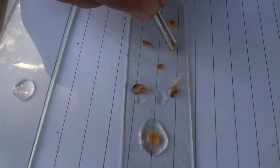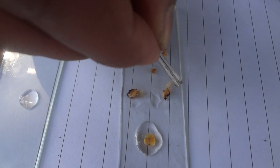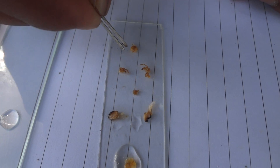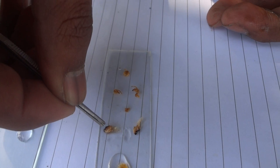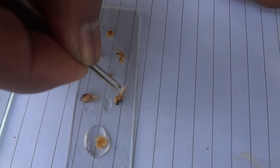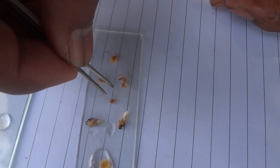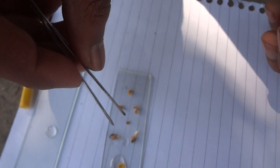Now you can see in this row: this is the labrum, this is the mandible, this is the hypopharynx, this is the maxillary palp, and this is the labium — the lower lip. The upper lip and mandibles are used for grinding and biting. The maxillary palp is a sensory organ and helps the grasshopper find suitable food. And this is the end — thank you for watching our video, please like and share.